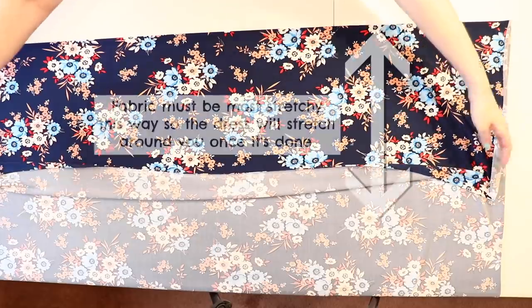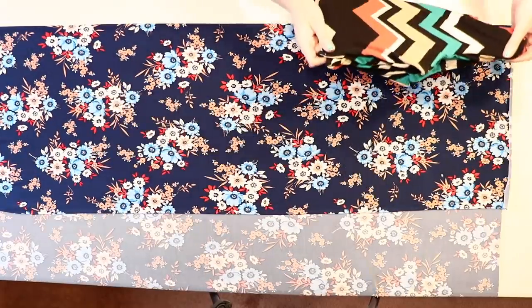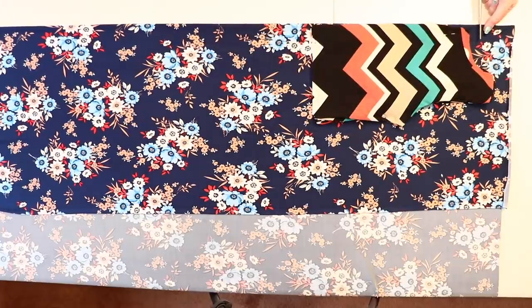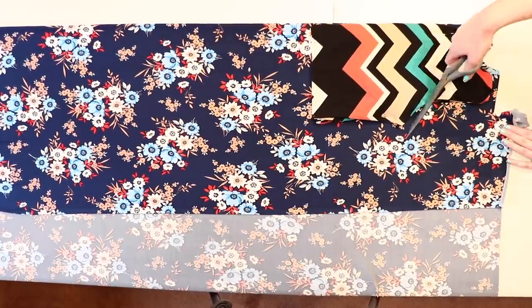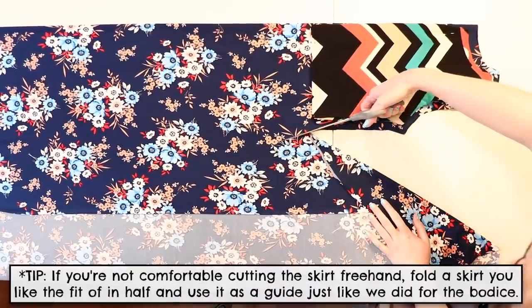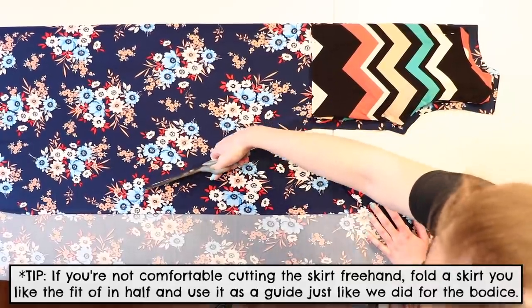Fold a piece of your fabric over several inches wider than the folded shirt, and lay the shirt down so that the folds line up. Pin it down and cut a half inch larger to add seam allowance around the neckline, shoulder, armhole, and side. We're cutting the bodice and skirt all at once, so I cut a diagonal line out from the waist that got about seven inches wider at the bottom.